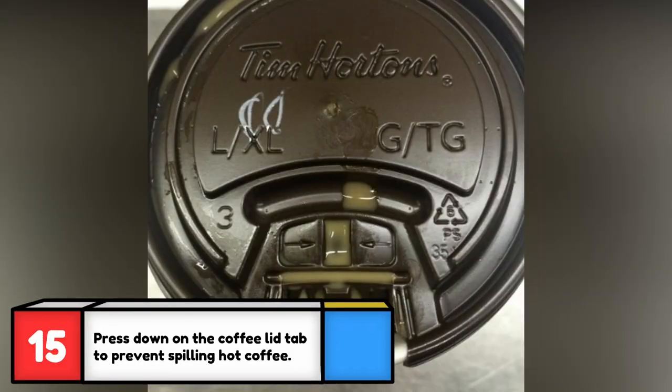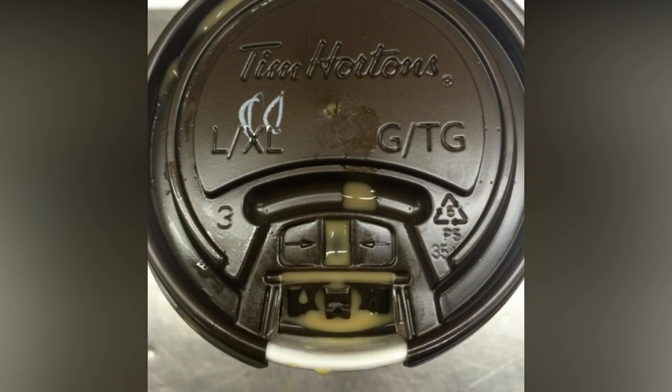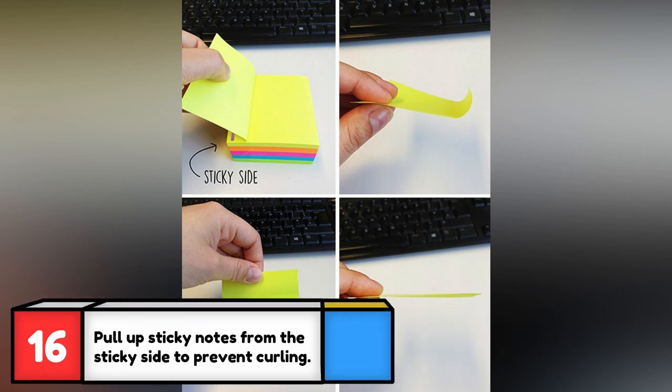Driving with a full cup of coffee in your cup holder is bound to spill at some point, but not with this tip. I always thought sticky notes were always curly, but it's because I've been doing it all wrong.